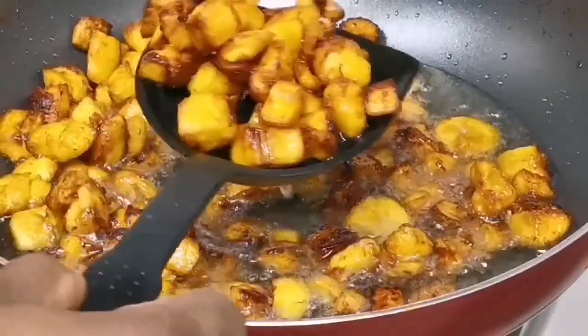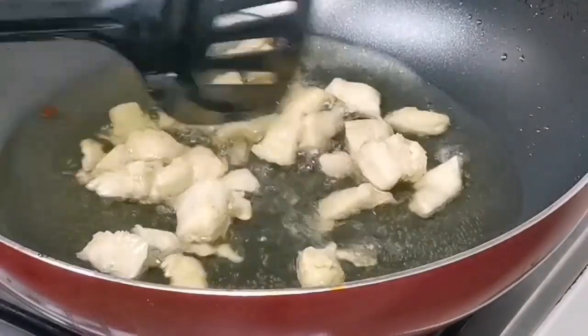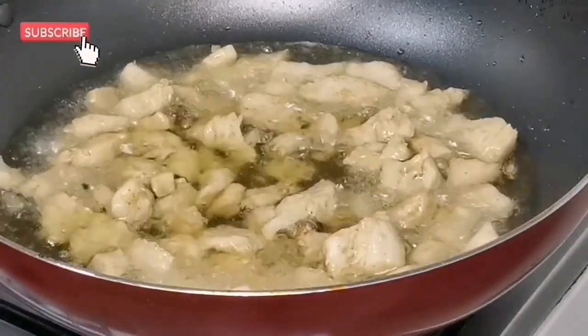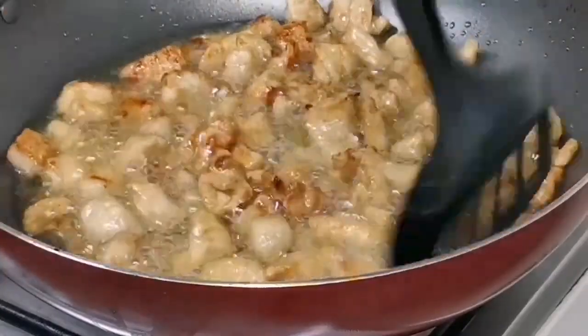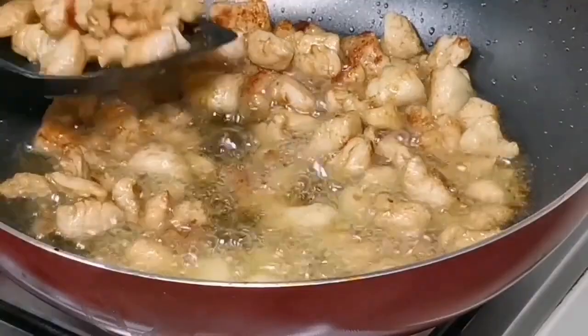Once that is done, I'm going to go in and start frying my chicken. As you can see, I'm already frying the chicken. Once my chicken is also a bit on the golden side, I'm going to scoop it out and keep it aside. You see what I'm talking about — it's on the golden brown side.